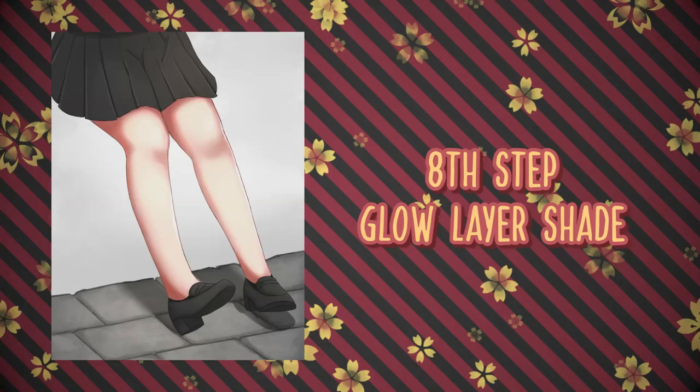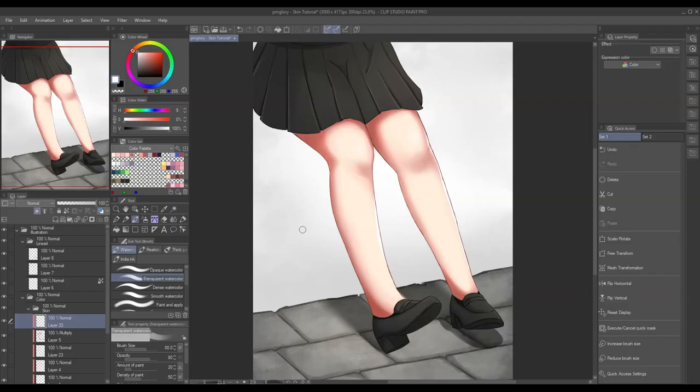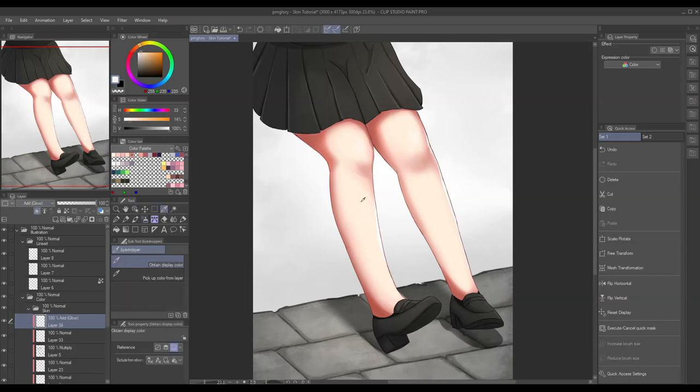And the moment we're all waiting for — the last step. In this step, we're gonna add highlights but this time we will be using the Add Glow layer to amplify the effect of the highlight, and we're gonna use a soft brush when doing this. Let's add the last layer, clip it in, use the Ink tool to grab the base color, and we're good to go. We'll just have to touch some areas where the light is hitting — make sure not to overdo it or your character will shine like a star. There you go — congratulations, we're done!